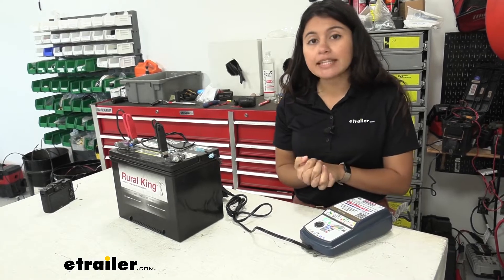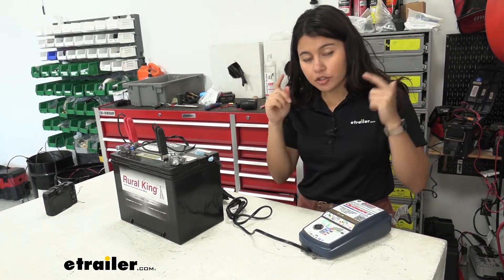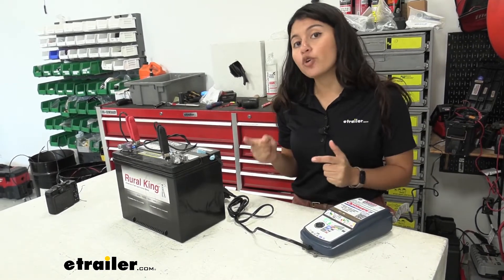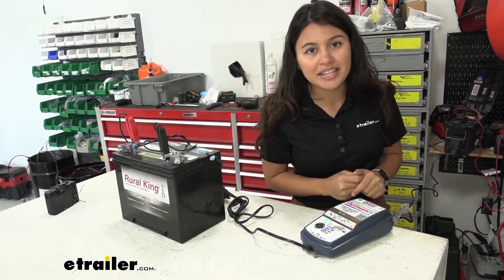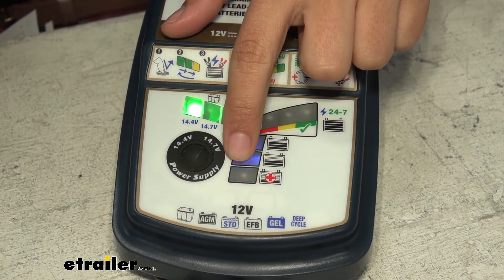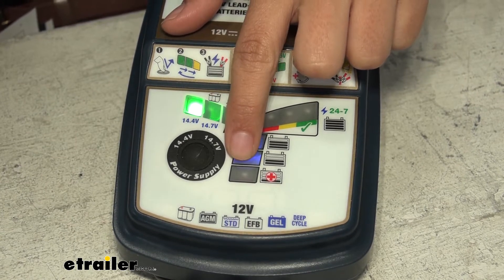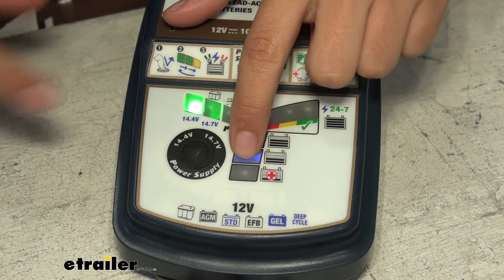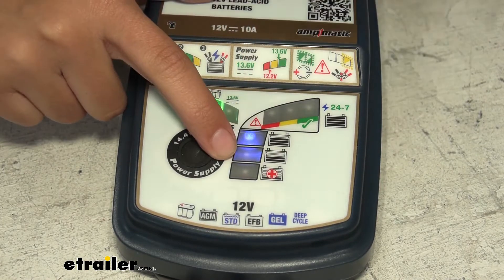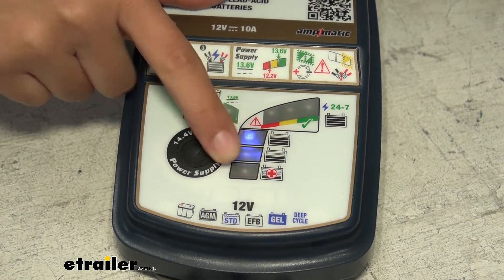Step three is preparing to charge. If there are no issues, the battery charger starts figuring out what your battery needs before moving to step four. Step four is Save — if your battery is less than 50% charge or voltage is between 0.5 and 12.4 volts, a bright red cross light will illuminate. I thought my battery was sulfated, so I'm surprised this didn't turn on — instead we moved on to the next step.